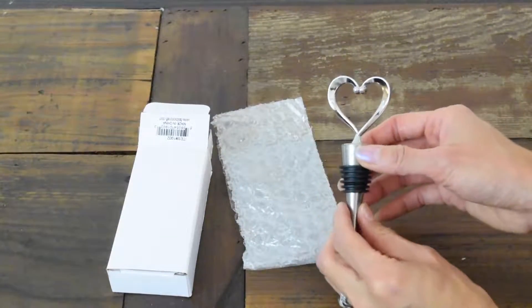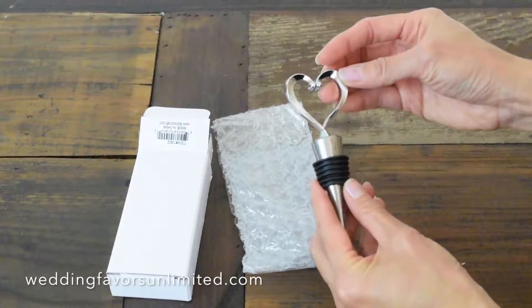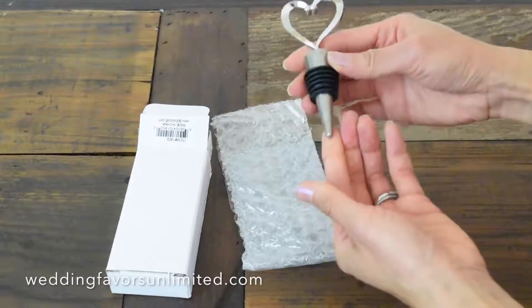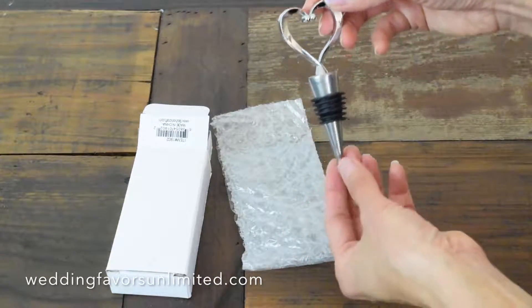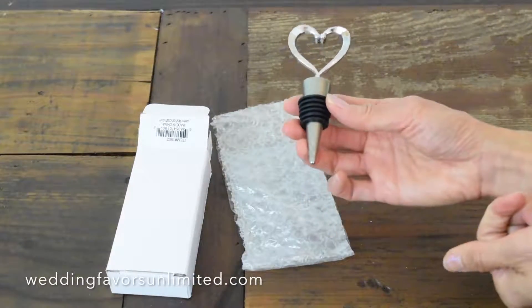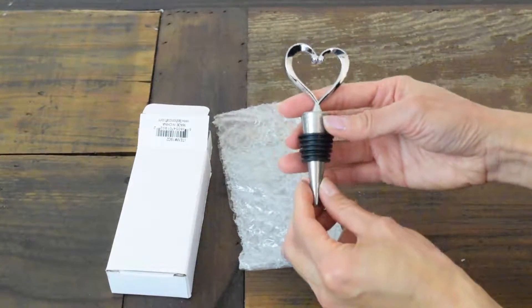Here you have the Heart Top Chrome Bottle Stopper by Fashioncraft. It is super cute with this lovely heart on top of the stopper, and this can go right on the wine bottle and would make a wonderful wedding favor for your guests, because not only does it look good, but it is also very useful.